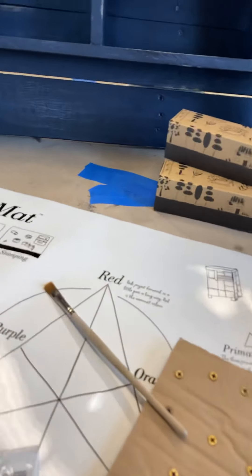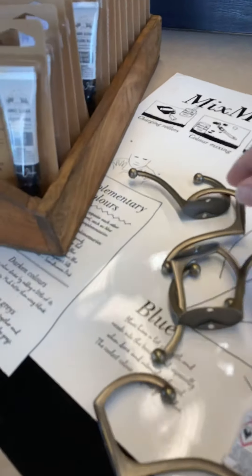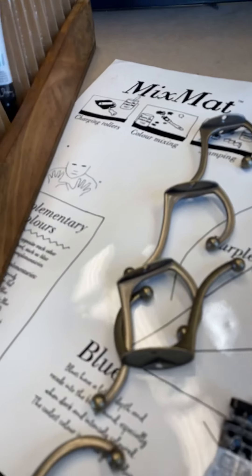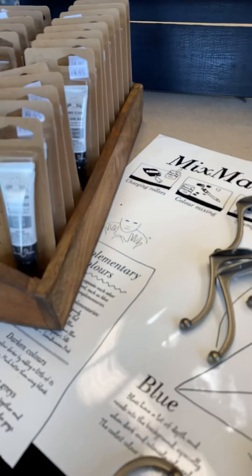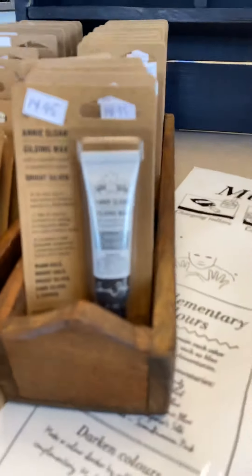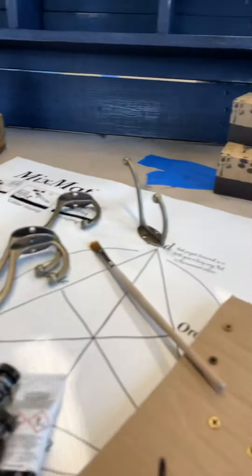This was a housewarming gift — it was pallet wood and somebody obviously made it. These are the knobs that were put on it: classic clothing door hooks, towel hooks, or whatever you want to call it. And she wants them silver, so we're going to use the Annie Sloan Bright Silver.